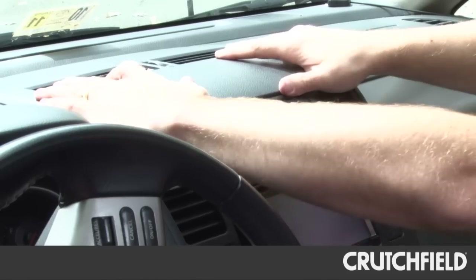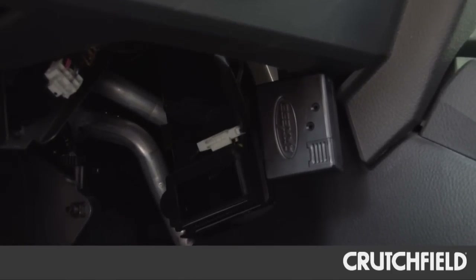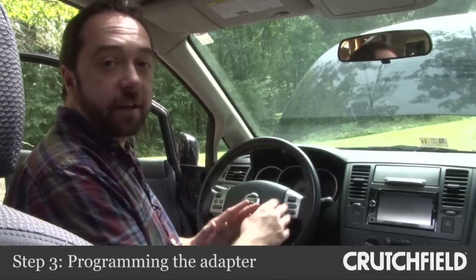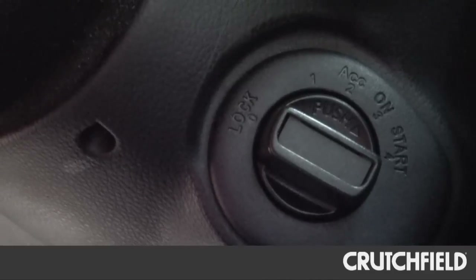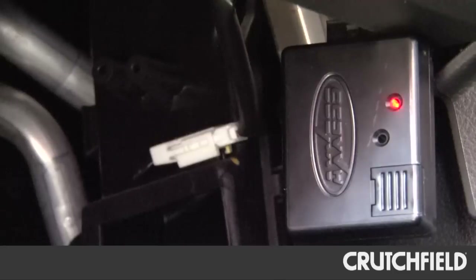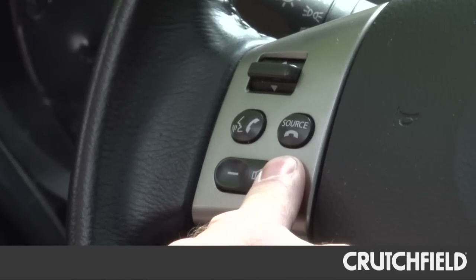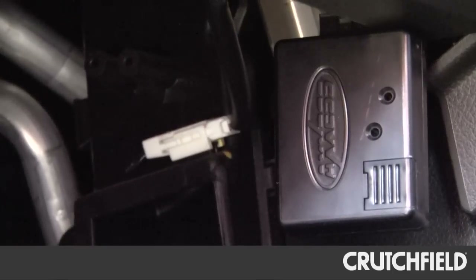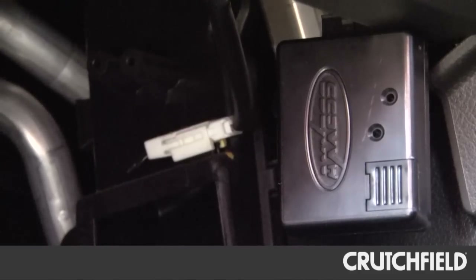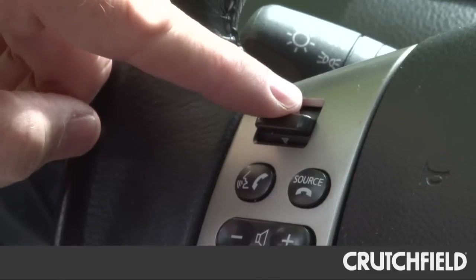We've finished installing the stereo and the adapter. The dash is back together, and I've pushed the adapter out through the bottom of the dash so I can see it. Because the next step is programming the adapter — it needs to know what kind of car it's in and what kind of stereo it's connected to. I turn on the ignition and watch for the Access adapter to start flashing. Once it does, following the instructions, I hold down the volume button on the steering wheel and just wait as it runs through its paces, figuring out everything it needs to know. Once the adapter's LED is on steady, no longer flashing, then it's done. After that, it's a matter of testing the buttons to make sure they work. And they do.